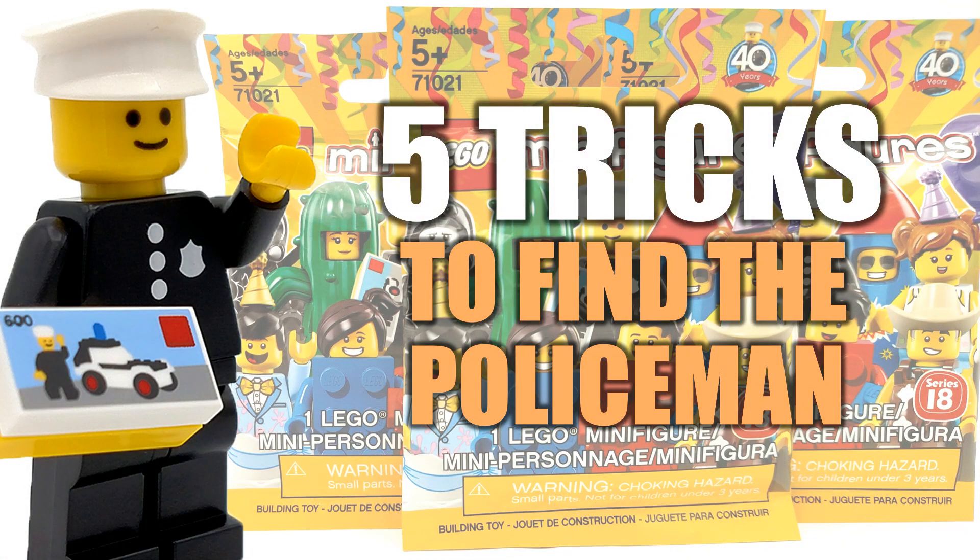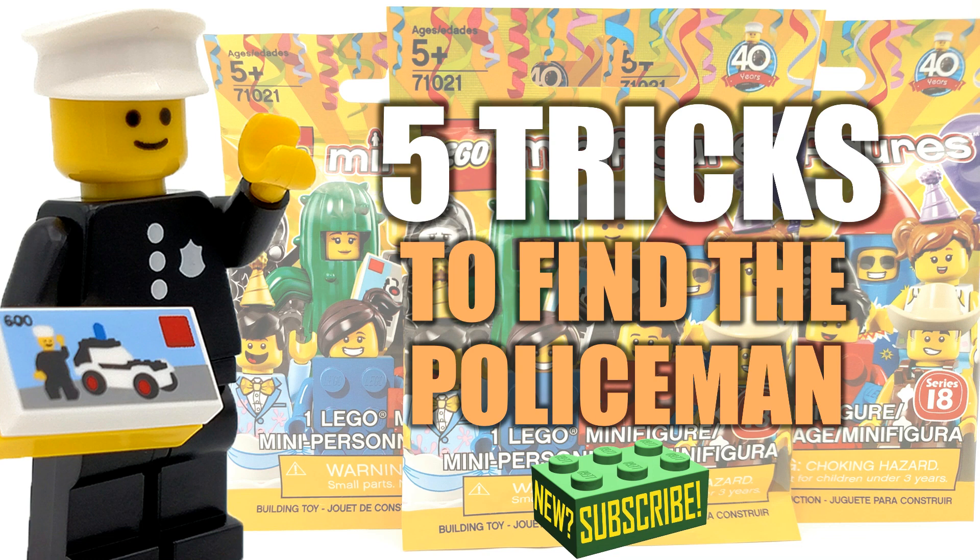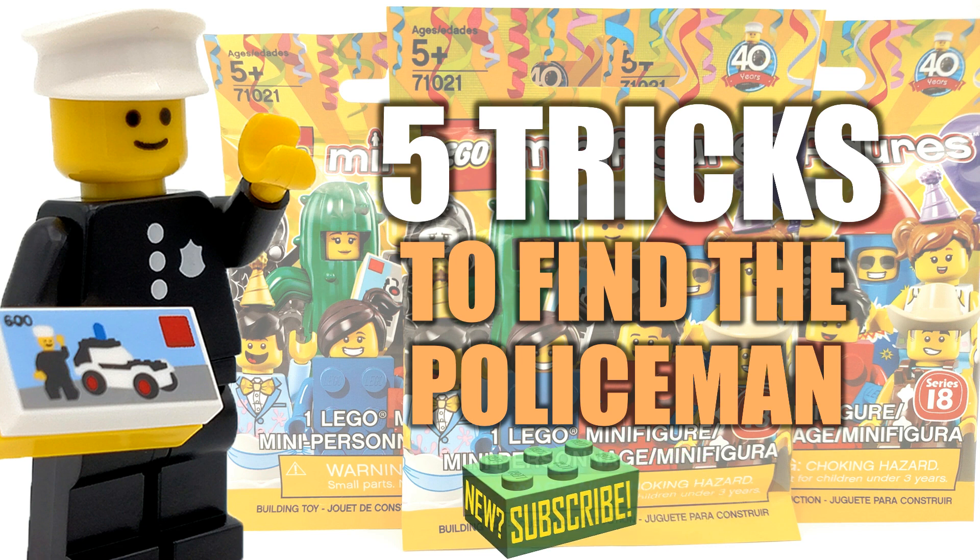So those are five tips and tricks so you guys can go out and try and find a collectible minifigures policeman for yourselves. Of course there's going to be a lot of people doing this, so go ahead and act pretty quickly. If you guys live in a smaller town, it'll be much easier to get your hands on one. Thank you guys so much for watching — I wanted to make this so everybody has an equal chance of being able to get one. I'm Spitbricks. If you guys enjoyed, be sure to give this video a thumbs up and subscribe to my channel for more content. I'll see you guys in the next video coming very soon.